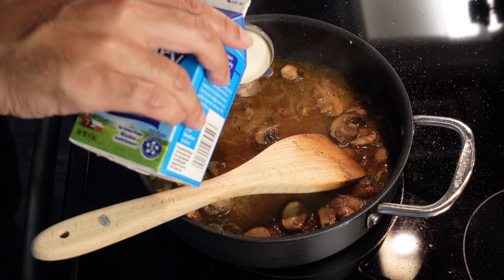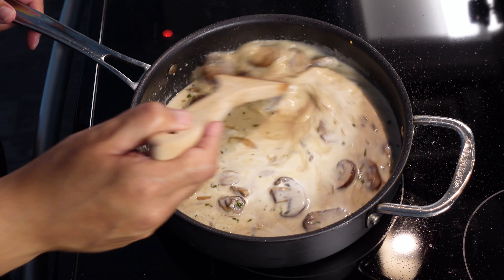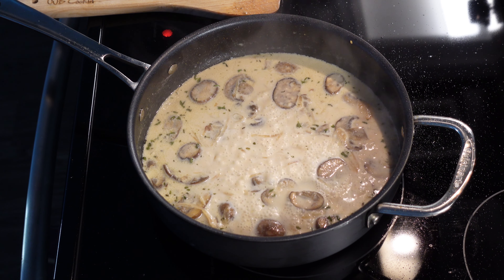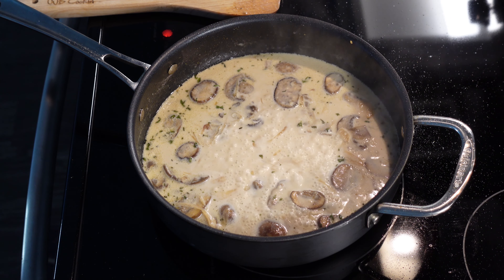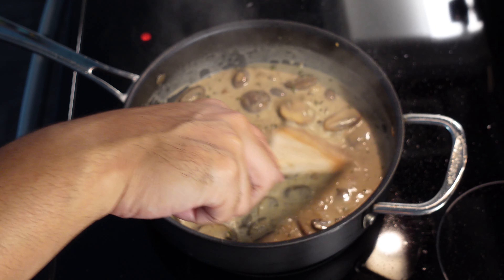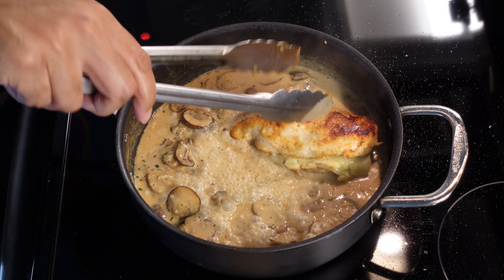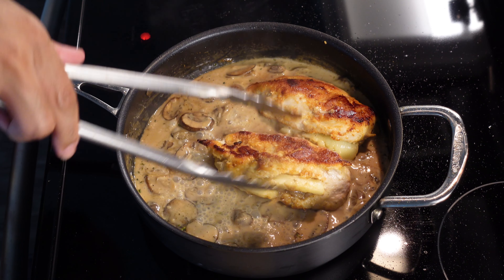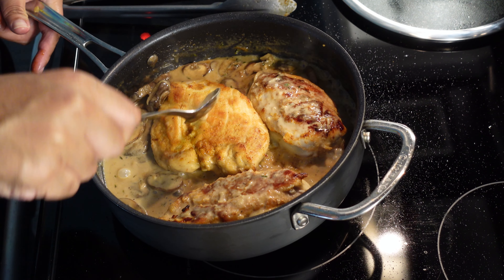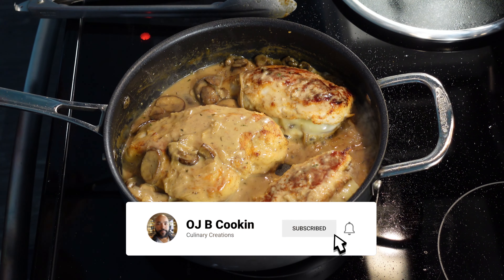Now we got some heavy cream going in — I have the measurement down in the description. Give it a good stir and then we're just going to bring this on to a simmer. What we're looking for is to let the sauce thicken up a bit. We're not going to let it thicken up quite all the way, because once we add our chicken breast we'll simmer it just a touch more. It's starting to thicken up nicely. We're going to go ahead and add these chicken breasts back in there — bada bing, bada boom. Sauce them up and then we're just going to let these sit for a bit, let the cheese melt, let the sauce finish thickening.